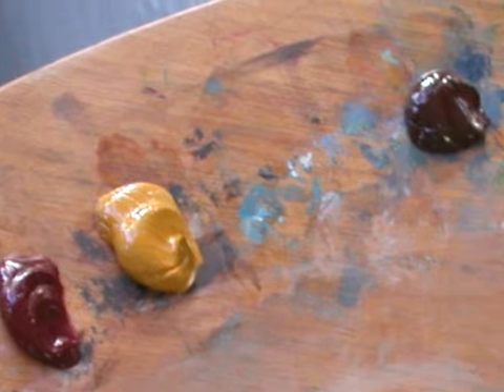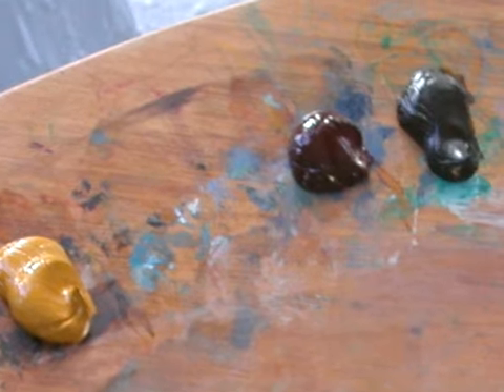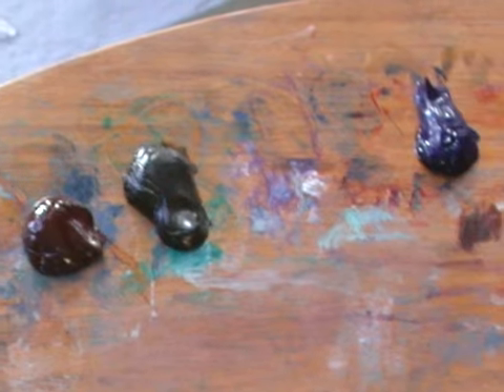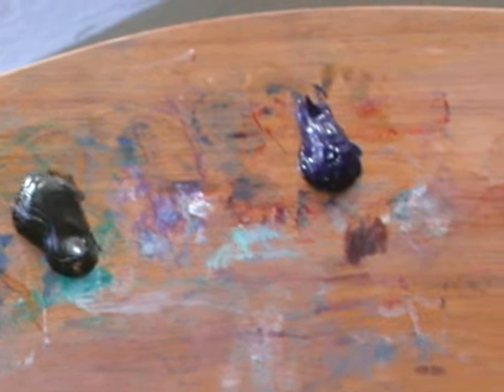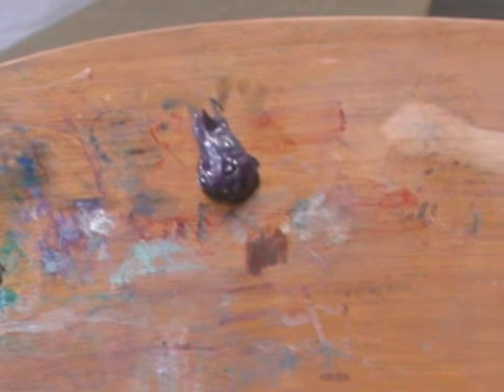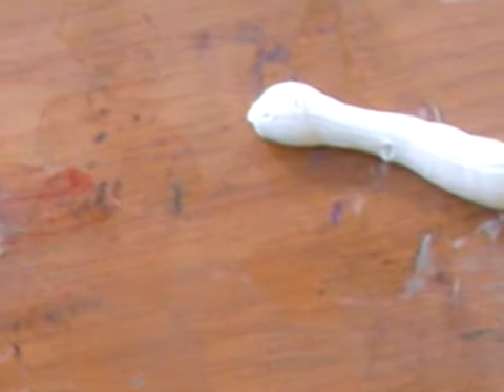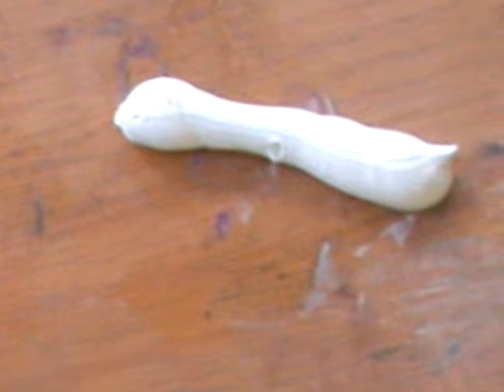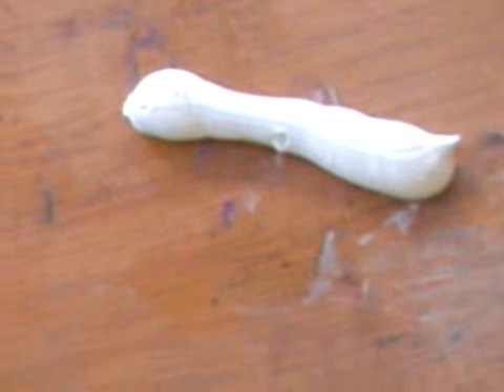This one is called transparent oxide red, then there is raw umber, and then up at the top is ultramarine blue, and finally titanium white. I use Winsor & Newton's version of that because it's a fairly stiff white.